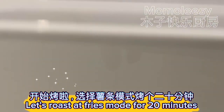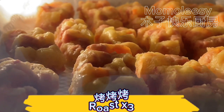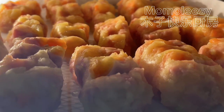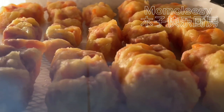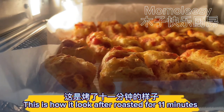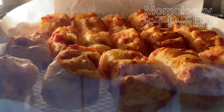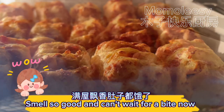Let's roast it in fries mode for 20 minutes. This is how it looks after roasting for 11 minutes — it smells so good and I can't wait for a bite!